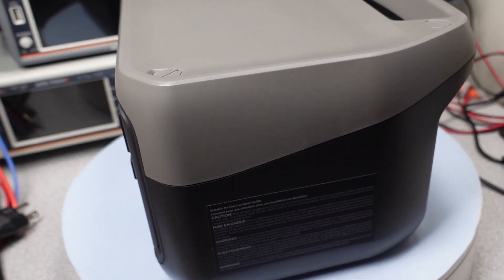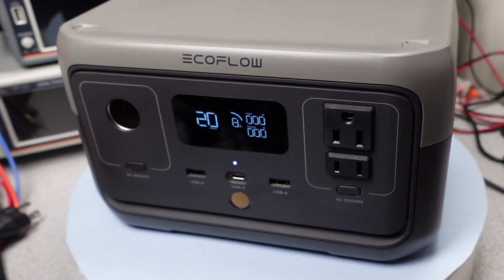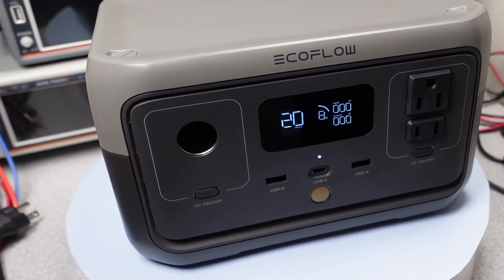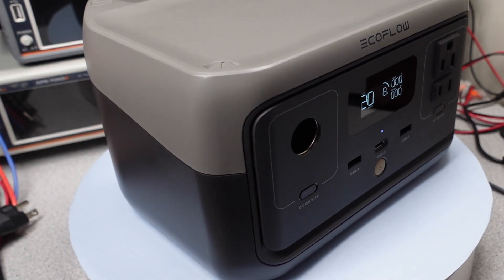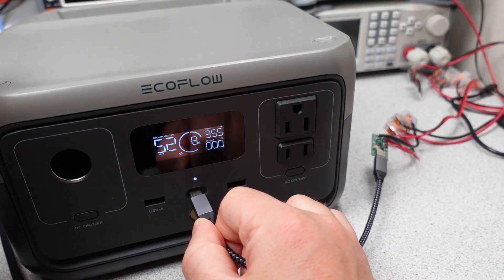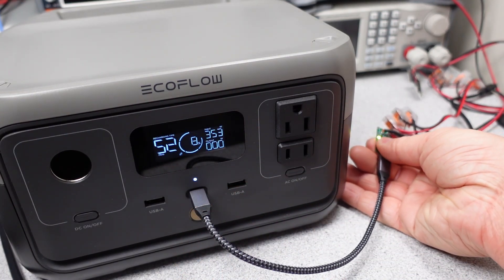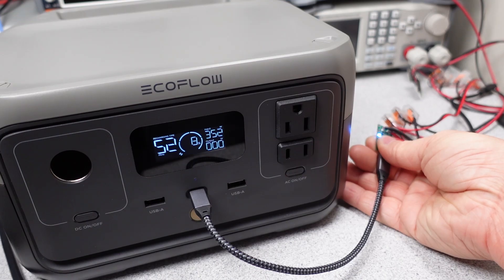This will also charge from that USB port on front, but it will take a while. Of course, if you needed more USB-C output power, you can just plug in a power adapter. This device also has WiFi and Bluetooth connectivity. This is a feature I didn't get into, but you can manage timings and features not on screen through the app, as well as get more advanced power monitoring. Maybe I'll get into the app features in a future video.